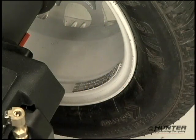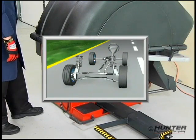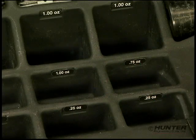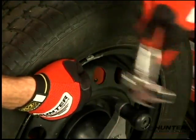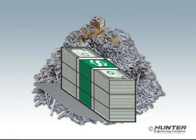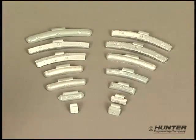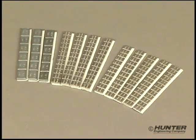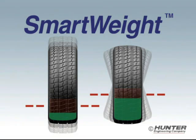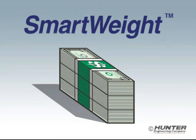With SmartWeight technology, you'll save weight and save time, but you'll never sacrifice a smooth ride. The average tire shop can easily consume as much as 3,000 pounds of wheel weights every year, and wheel weights are not cheap. The annual expense can be in the thousands, and costs will continue to rise. Every day, more coated and adhesive weights are required, and when lead is replaced, costs will increase 3 to 4 times. But by working smarter with SmartWeight, you can save on correction weight for virtually every wheel balanced, saving you dollars every day.